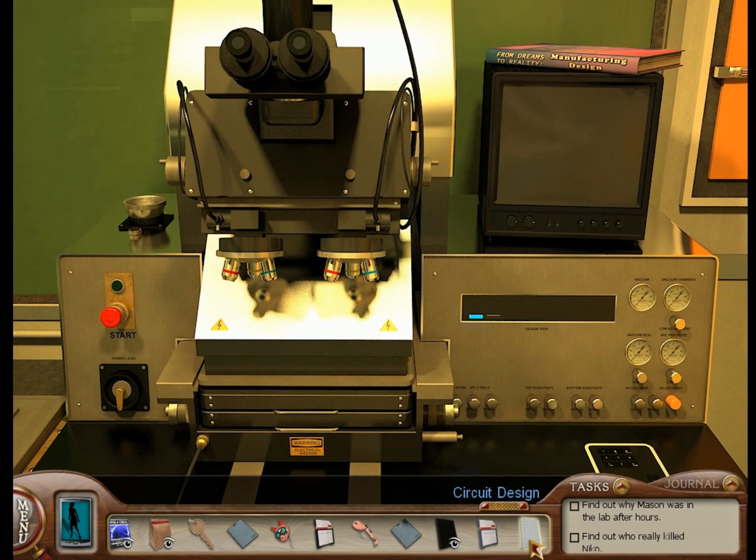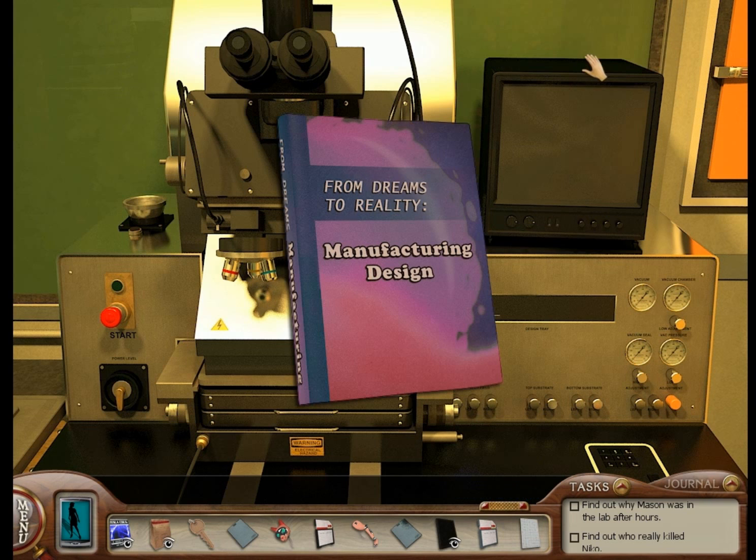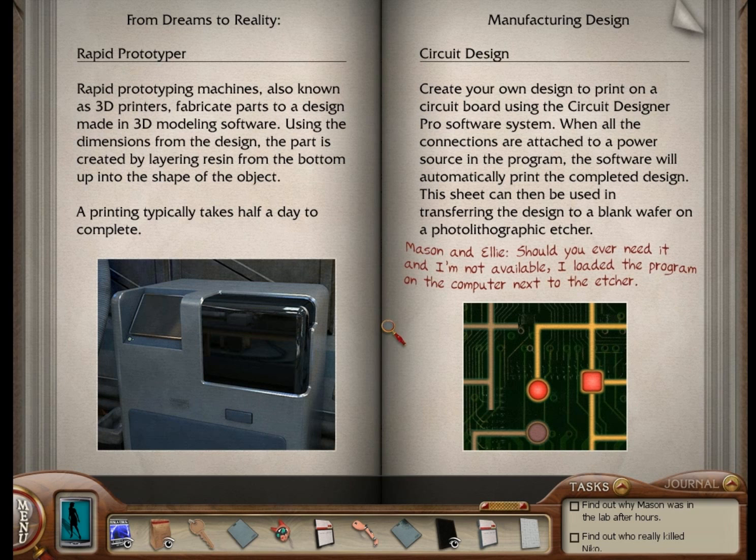Hey there, Nancy Drew Clue Crew! This is Michael Gray playing Nancy Drew: The Deadly Device. In this video, we are making dreams come true — moving from dreams to reality with manufacturing design. I'm sure manufacturing design is the job of everyone's dreams.